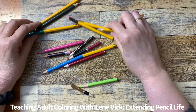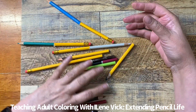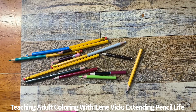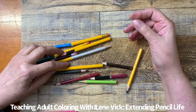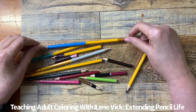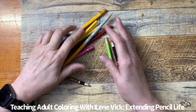Everybody was responding to what I was saying and asked me what I did, and I showed where I got my supplies, but I thought it would really work out better if I went ahead and did a video and walked you through what I do to put this together. I have a teaching group on Facebook called Teaching Adult Coloring with Eileen Vick, and I broadcast every night at 7 p.m. Central Standard Time, seven days a week, 365 days of the year. As you can imagine, I go through a lot of pencils, so I thought I would take this opportunity to show you exactly how to glue this stuff together.